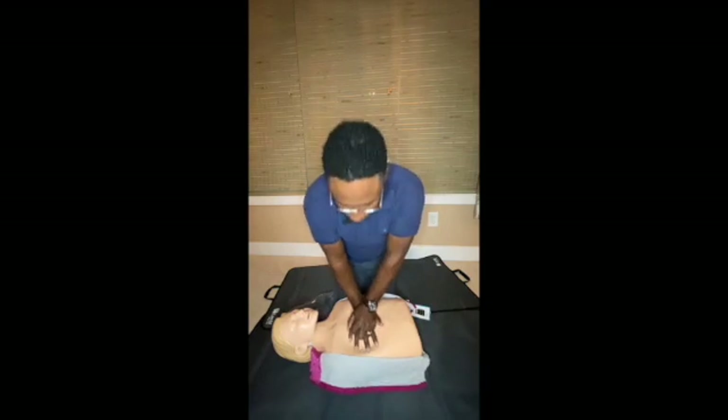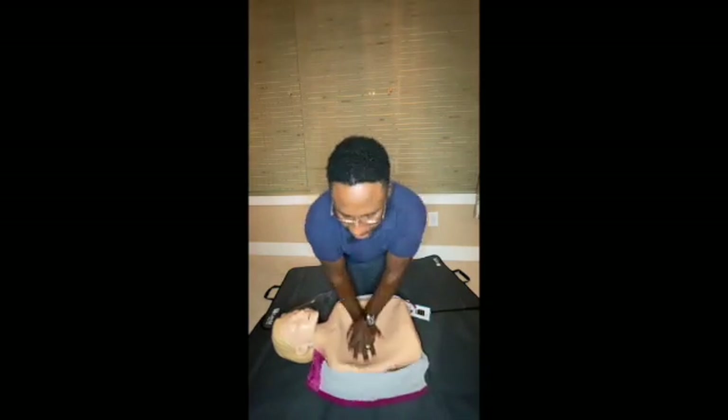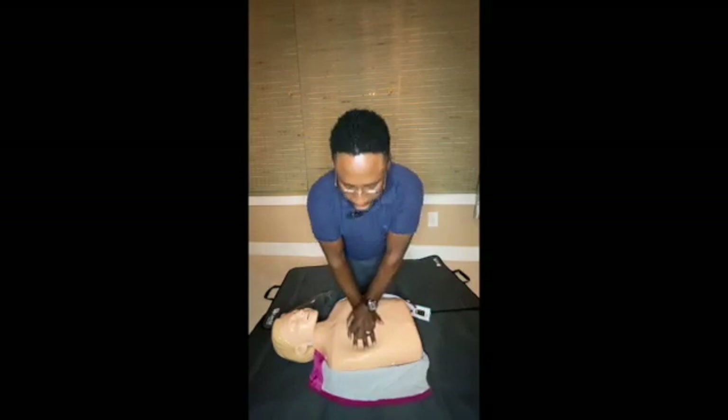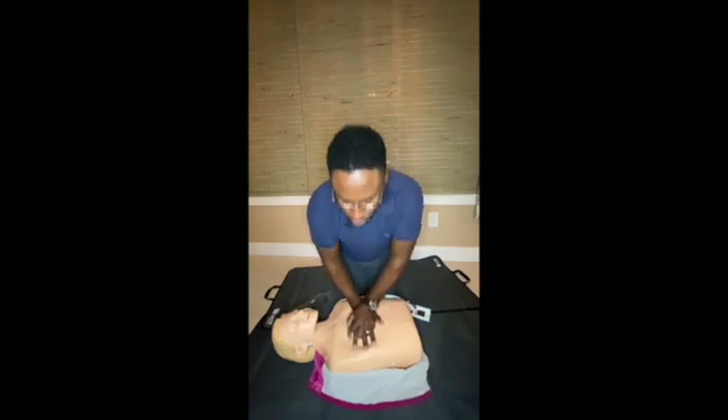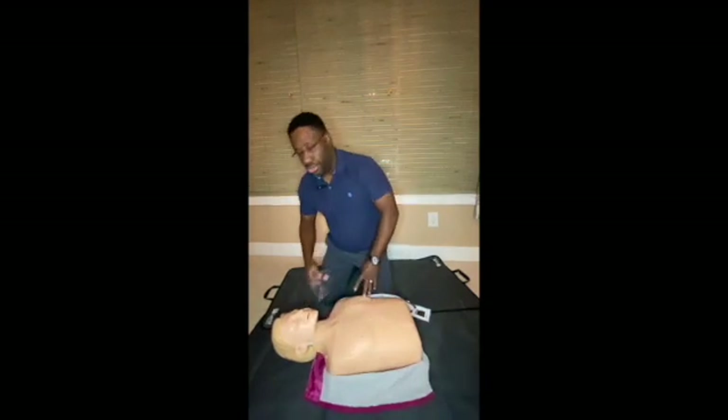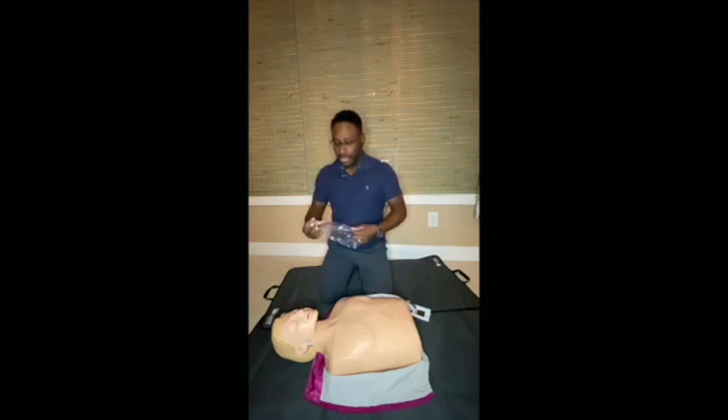I'm going to count 30 compressions: 1, 2, 3, 4, 5, 6, 7, 8, 9, 10, 11, 12, 13, 14, 15, 16, 17, 18, 19, 20, 21, 22, 23, 24, 25, 26, 27, 28, 29, 30. That completes one cycle of 30 compressions.